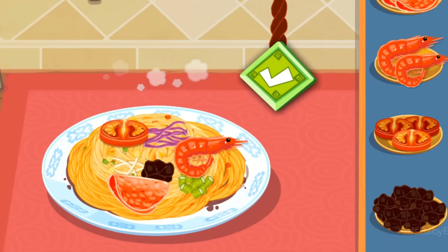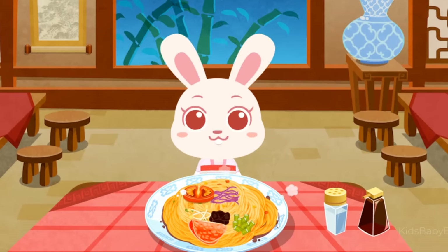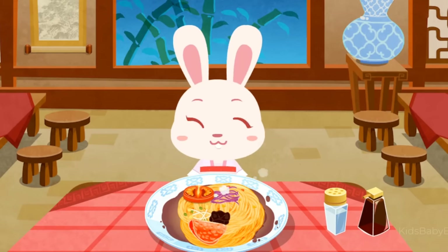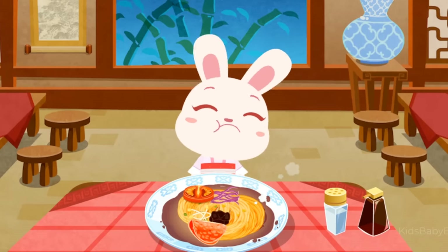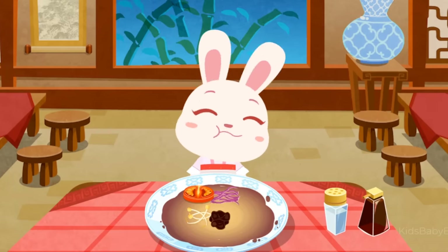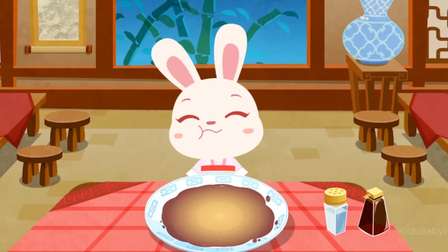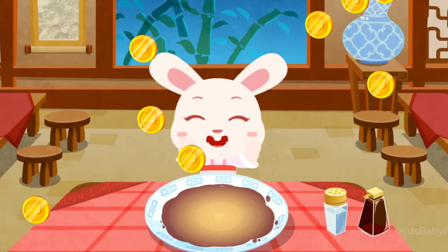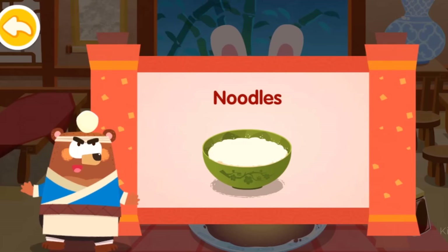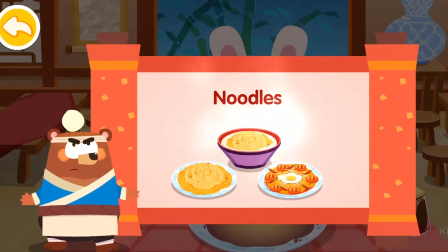Meat. If the noodles are done, let your customers try them! Noodles! Noodles originated in China with a history of thousands of years. There are various ways to make noodles with unique flavors across different regions.